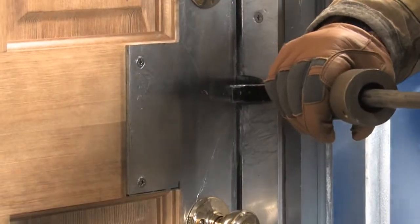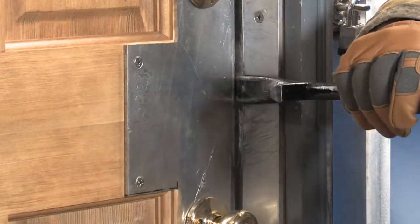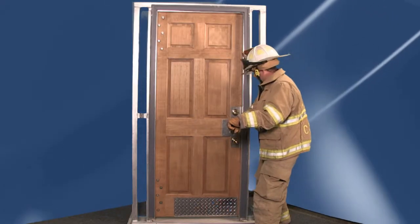With one blow, I've got an initial purchase onto the door. As you can see, it's spreading. Set the tool deep with several strikes.